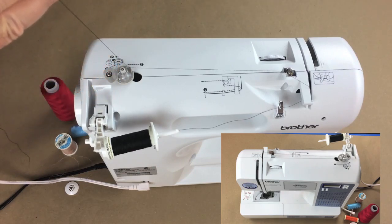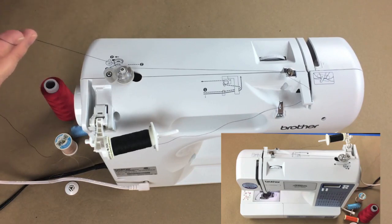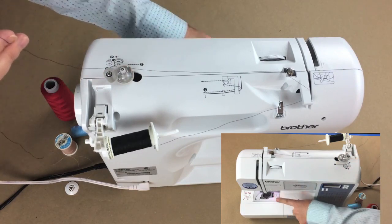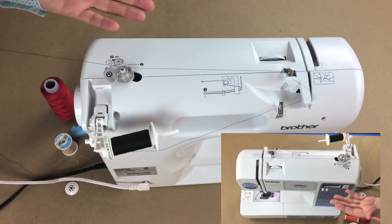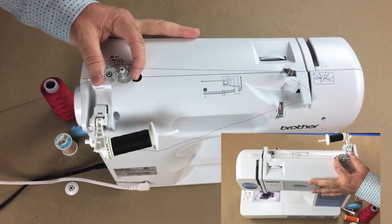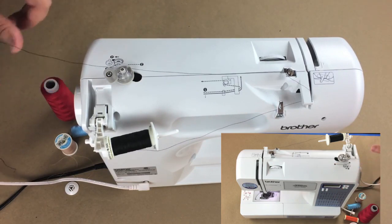Hold the thread away from the bobbin while it's winding. Turn the machine on and step on the foot pedal to wind. When I snap the bobbin into the winding position, it actually stops the feed dogs and the needle from going up and down. Note: on very old machines this may not stop the needle, so double-check if you have an older machine. Some machines also have a dial on the back that you need to pull out or twist to stop the feed dogs.